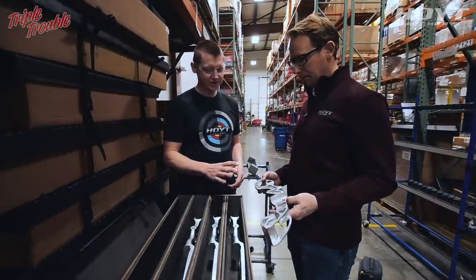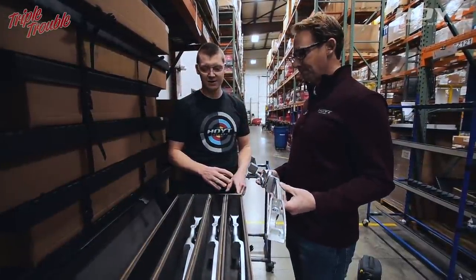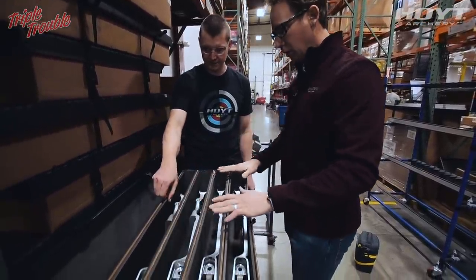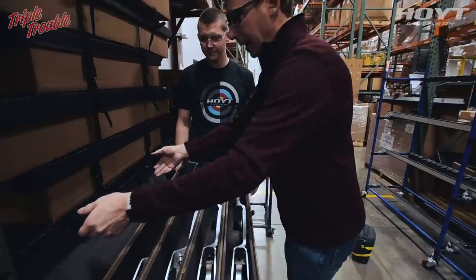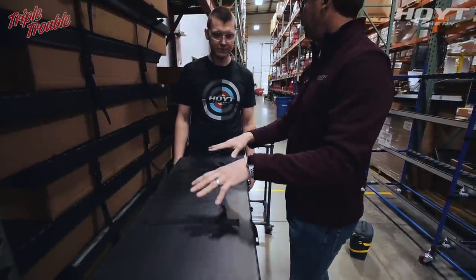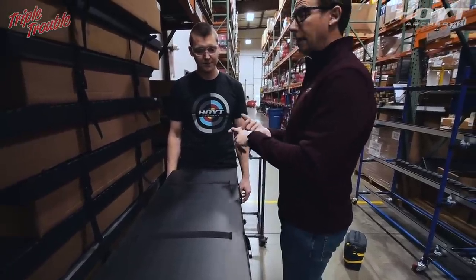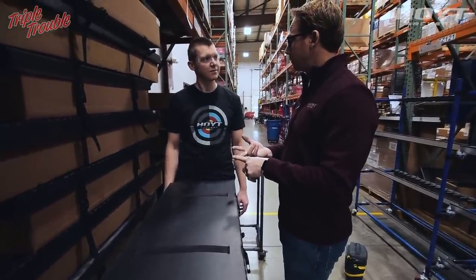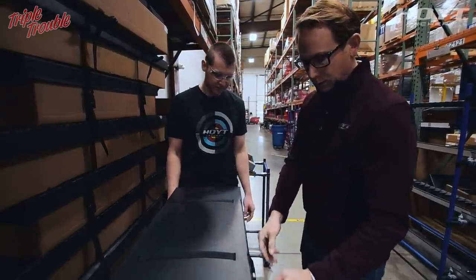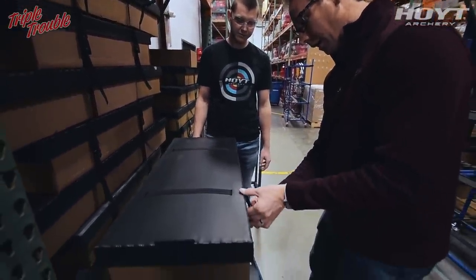These are now done to go to the anodizer. We have a padded protective box — we go for a box. This way we keep the risers fully contained and protected so we don't get any dents and dings into the riser which will damage it. It's also protected while shipping. We seal it shut and then it's off to our anodizer.